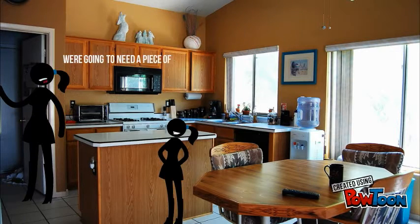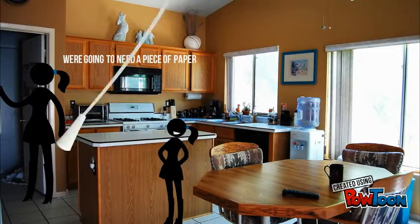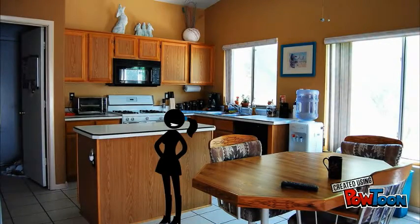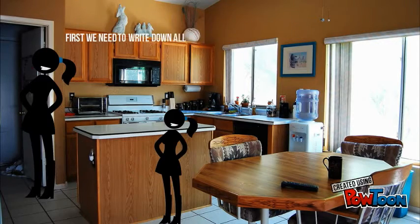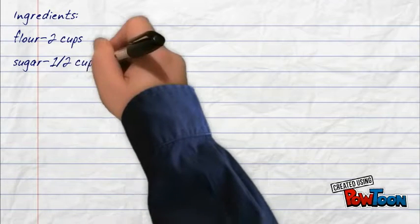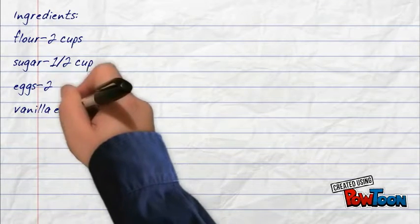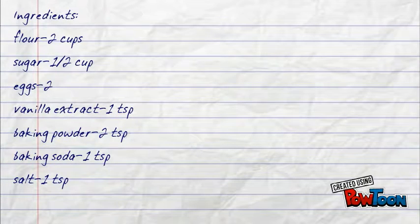We're going to need a piece of paper. First we need to break down all the ingredients measurements. We will need flour, sugar, eggs, vanilla extract, baking powder, baking soda, and salt.